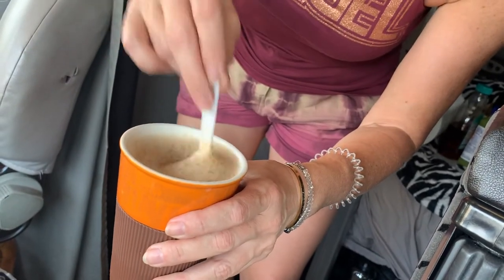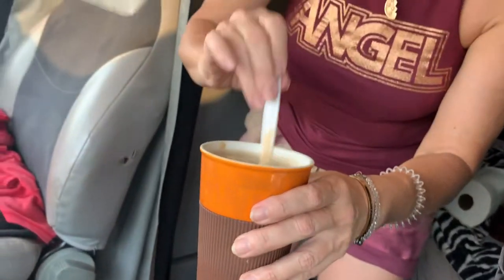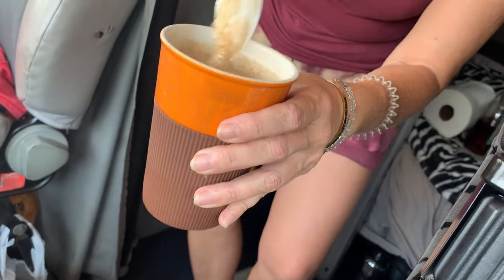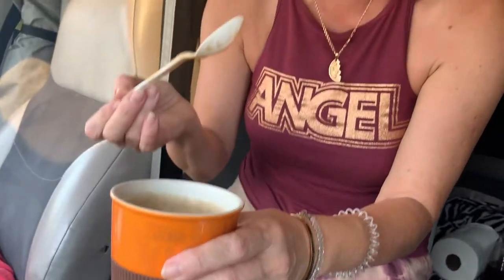None of them are open — just the bathrooms. So it's important that you know how to make your own coffee. Enjoy, stay healthy, stay awake while driving, and we'll see you soon!